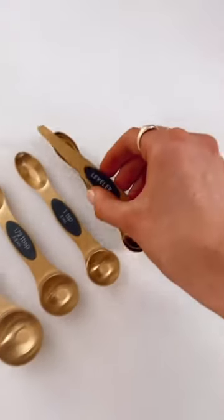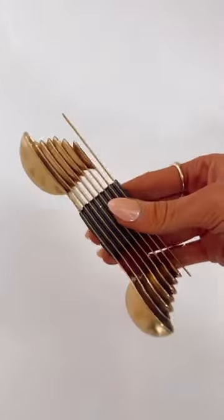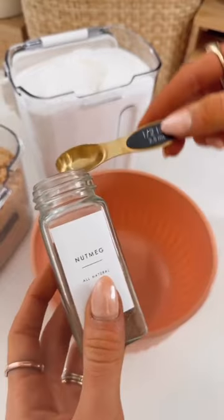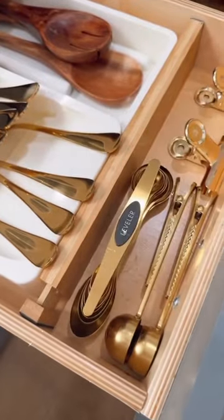These measuring spoons magnetically stick together for easy storage, and come with a leveler for precise measuring. The double-sided design lets you scoop into jars and takes up minimal space in a drawer.